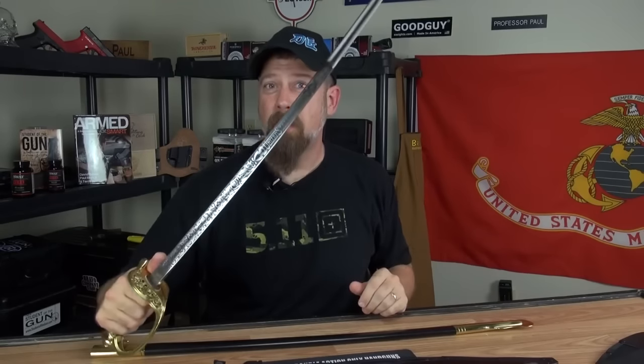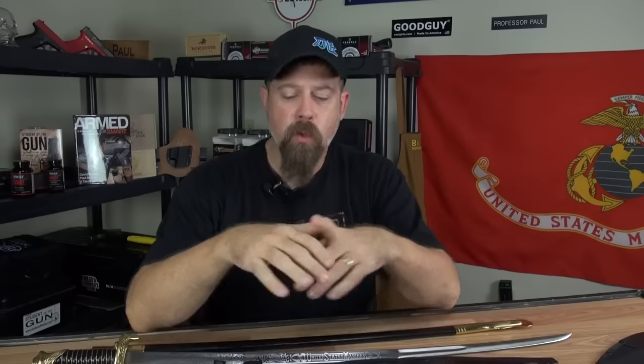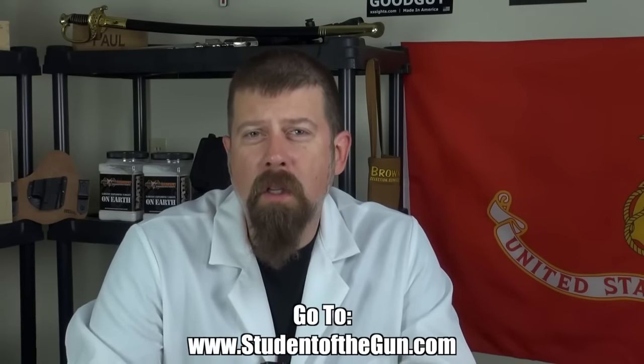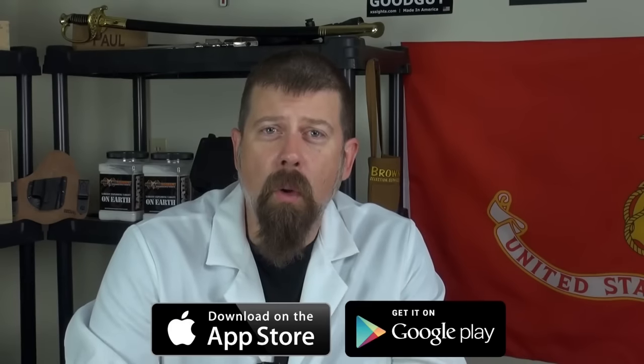As the season progresses here with Student of the Gun and we move into the next season, make sure you're paying attention to the TV show because we're going to start working some of these Cold Steel items into it. Thank you for joining us for this edition of Student of the Gun Homeroom. Make sure you're listening to the radio show each and every week, watching the TV show, and downloading the mobile app — it's free, available at the Google Play Store or iTunes Store. Please leave your comments below.